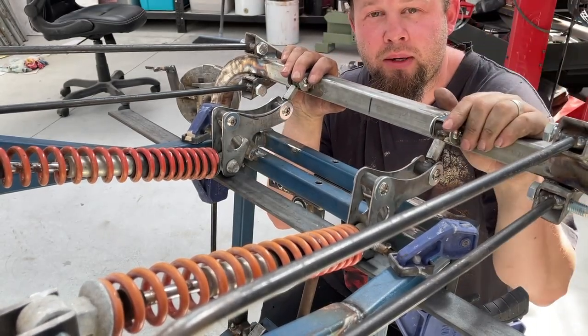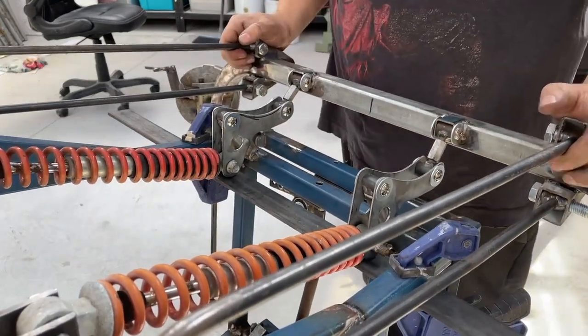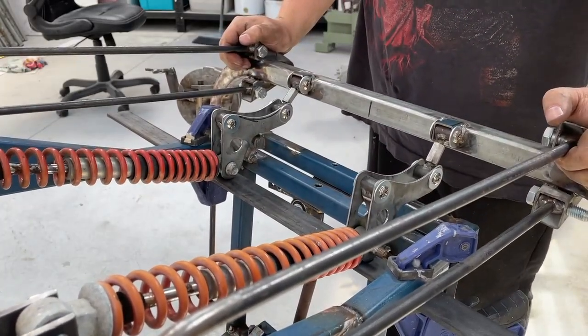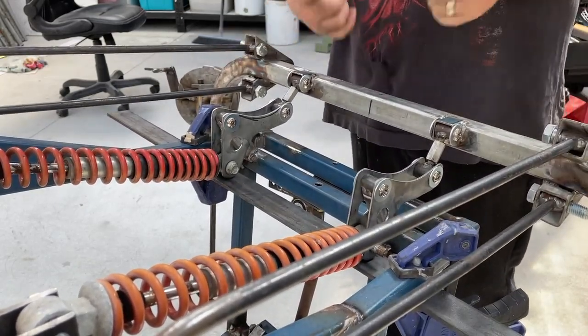G'day, you might be wondering what the hell you're looking at here. Let me show you — cantilever suspension on a mini hot rod. Check out how I did it.